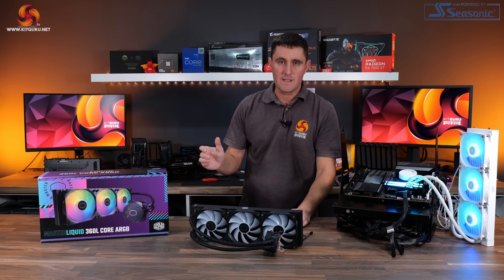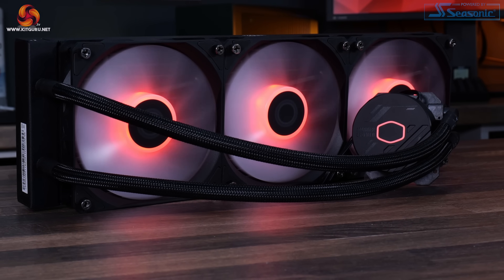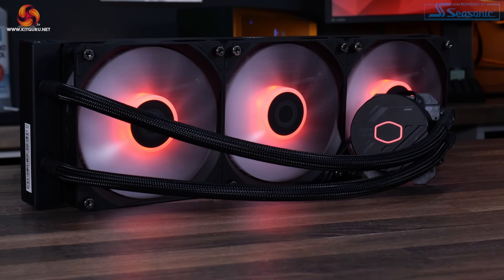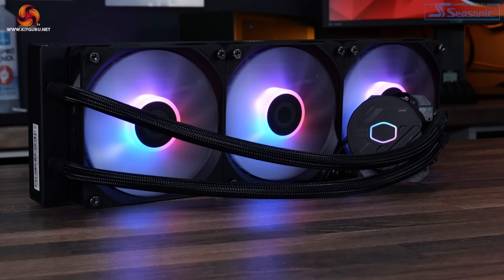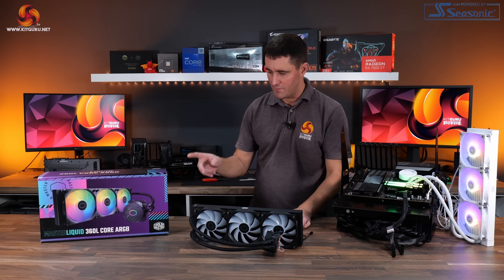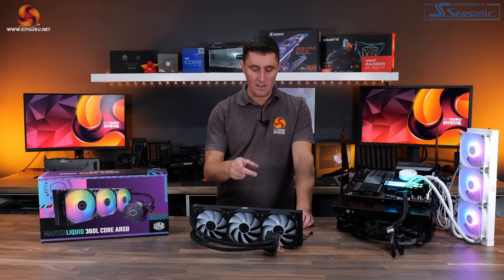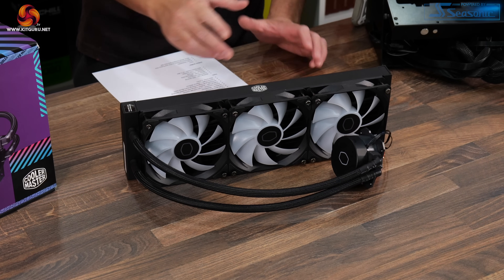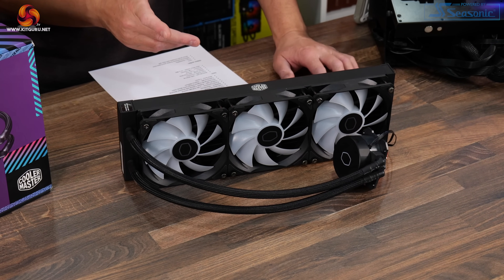The Cooler Master MasterLiquid 360L Core ARGB is also available in a 240mm version, called the 240L Core ARGB. I'll be shortening the names during the review since the full name is quite long — I'll be calling this one the 360L Core. I have to say straight off the bat that this CPU cooler could be either one of the very best or one of the worst we've ever reviewed, and the reason comes down to price.